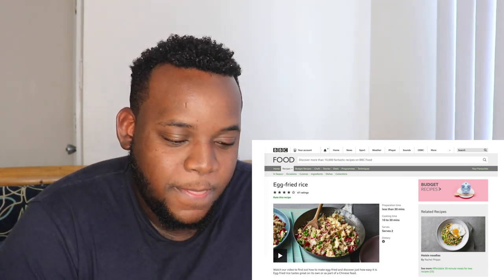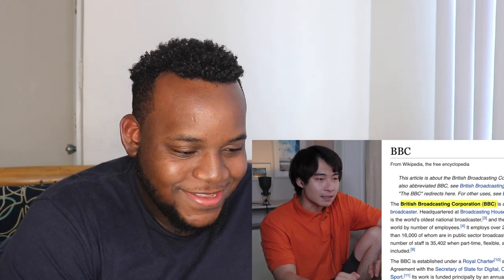Hello, my name is Uncle Roger. Today I will react to a video sent to me by a fan. It's the BBC Good Food How to Make Egg Fried Rice video. What is BBC? Is it like something dirty? Oh, it's the British Podcasting Corporation. Okay, that BBC is okay. Uncle Roger not into the other BBC. Let's play the video.